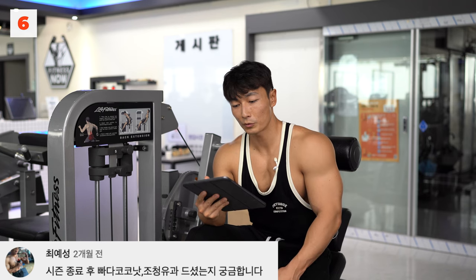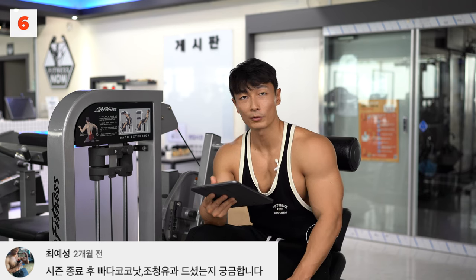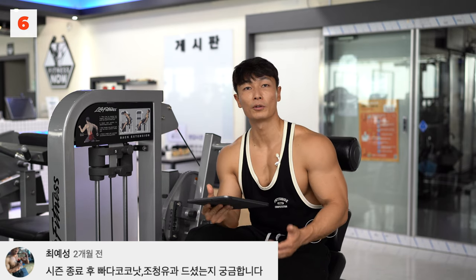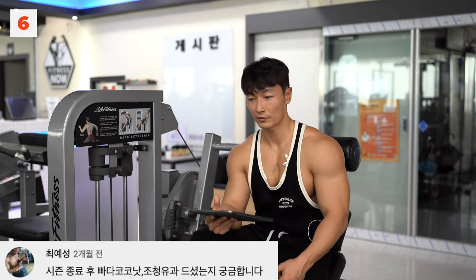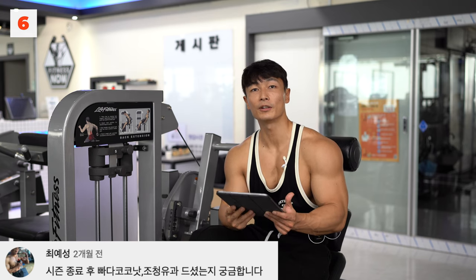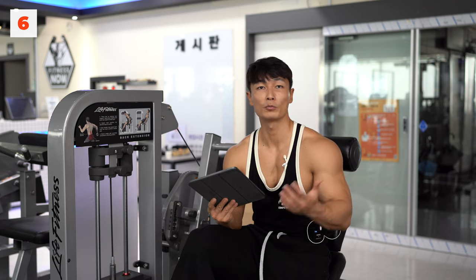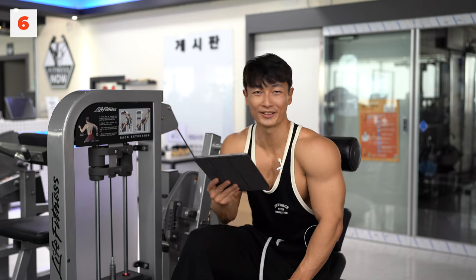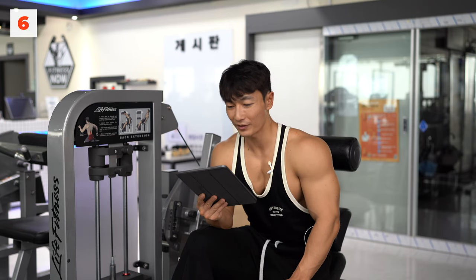시즌 종료 후 빠다코코넛, 조청유가를 드셨는지 궁금하다고 하셨는데, 옛날에 브이로그에서 맛동산, 빠다코코넛, 조청유가를 세계 3대 과자다 하고 장난스럽게 얘기했었어요. 대표적인 아재과자죠. 별로 좋아하는 과자는 아닌데 다이어트하면 그런 것도 생각이 난다는 걸 재밌게 표현한 겁니다. 당연히 안 먹었고, 빠다코코넛은 좀 땡기긴 하지만요.